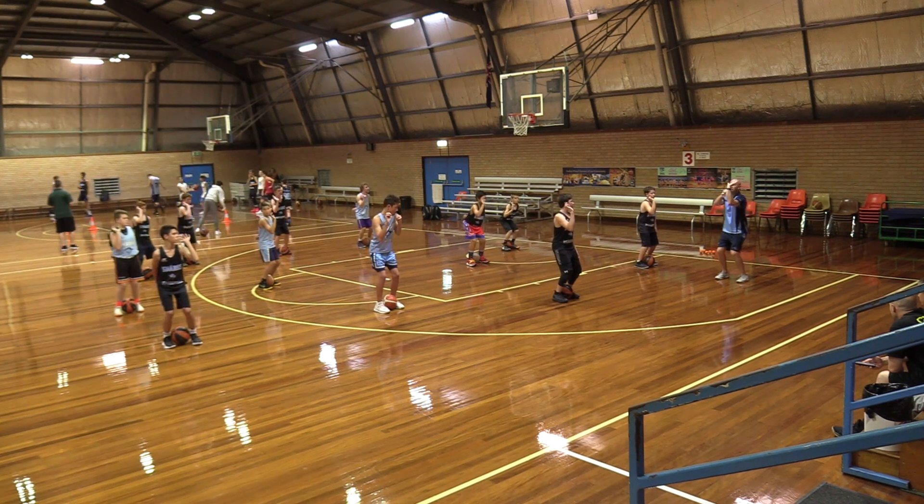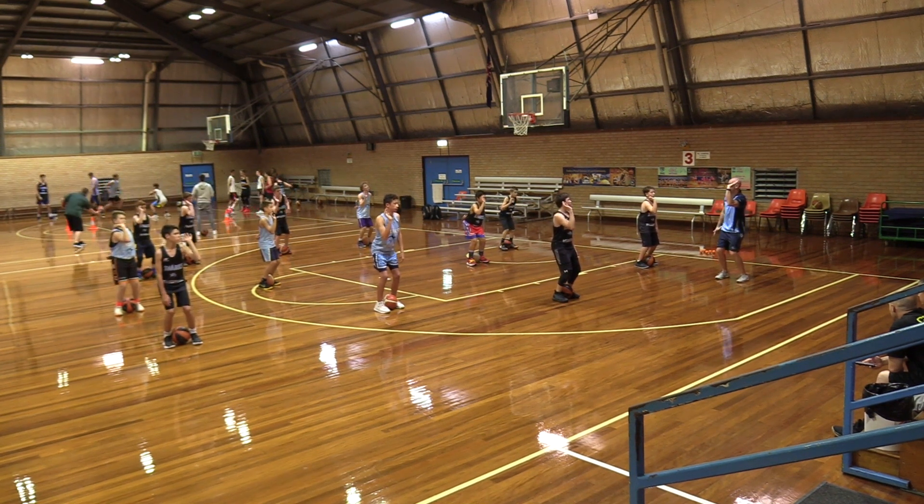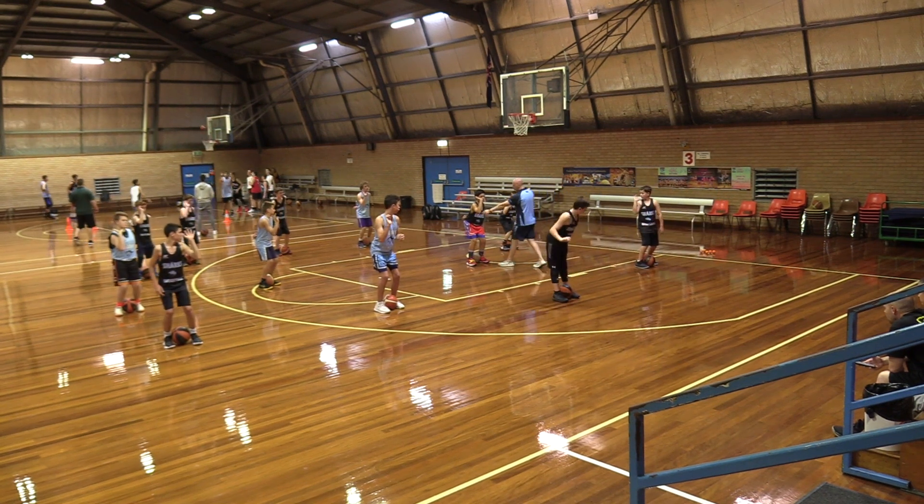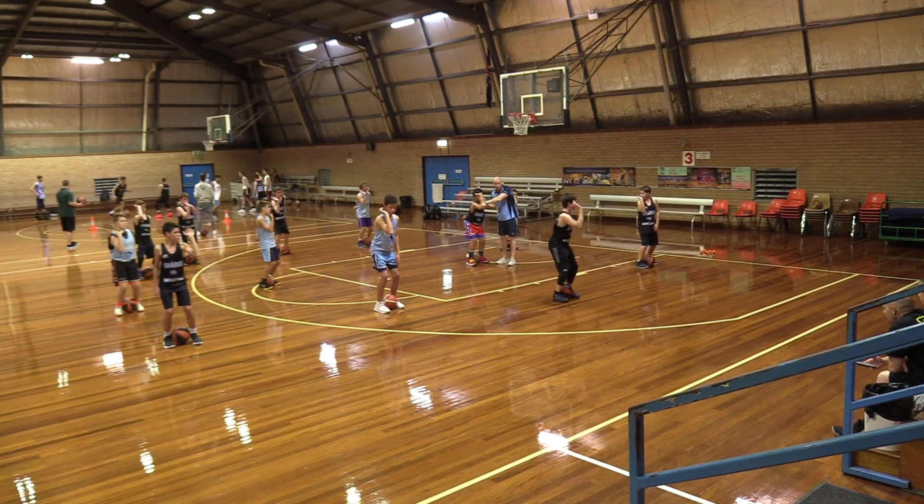Knees are bent. Wrinkles in our wrist and we spread our fingers — so it's like you can balance a basketball on there. Your elbow should face out to the coaches right now.